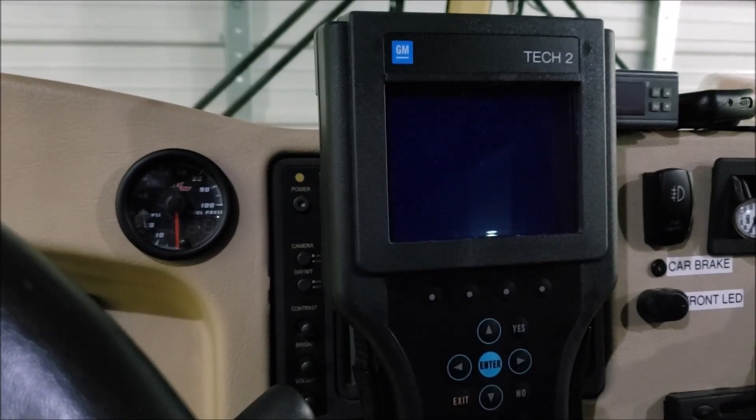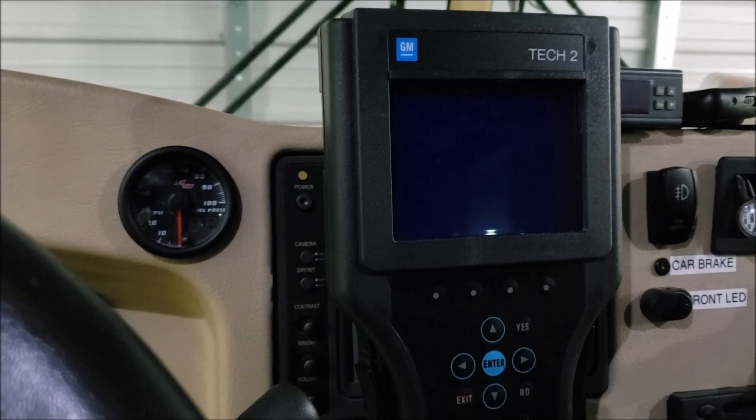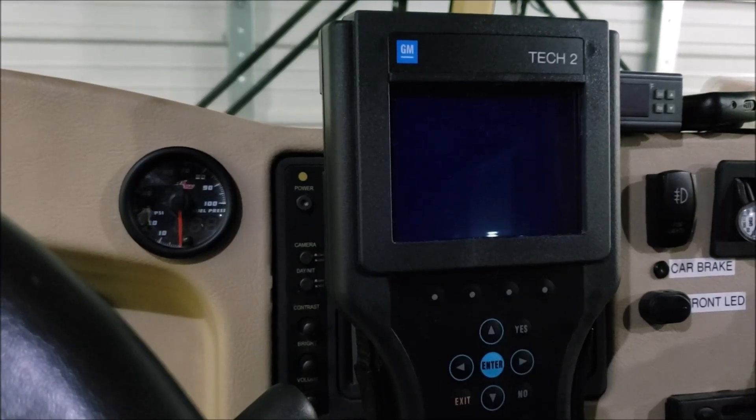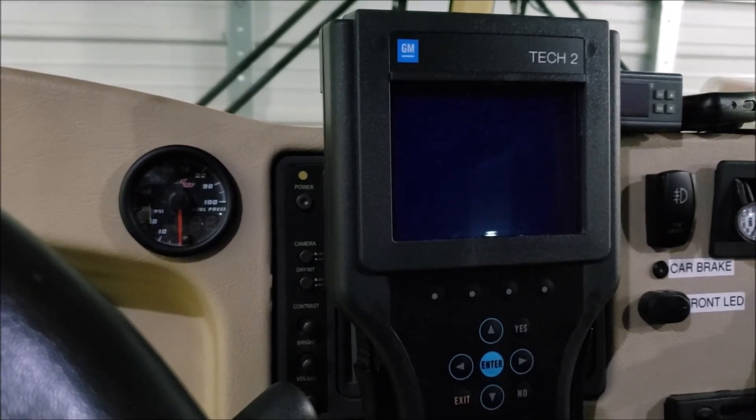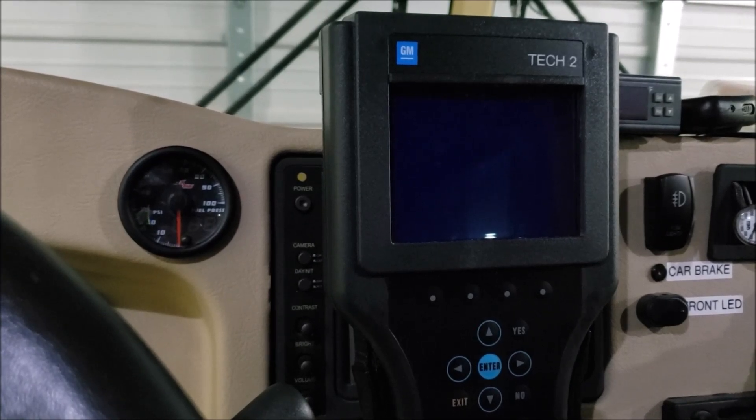It's time to learn something new. What you're looking at here is a GMTEC 2 scanner — this is one of the Chinese clone versions which works great. I've had it for four or five years. I only made one video about how to use this, and I thought I'd make a couple more videos showing specifically different things you can use it for. The first video was just kind of an overview of what it can do.